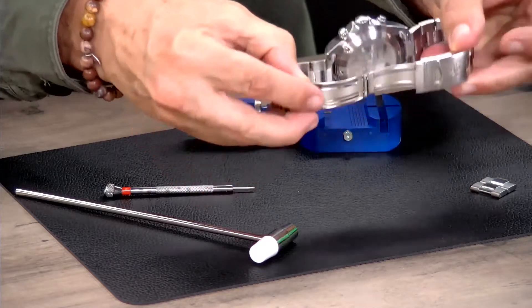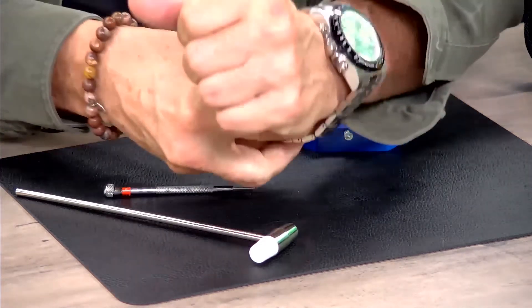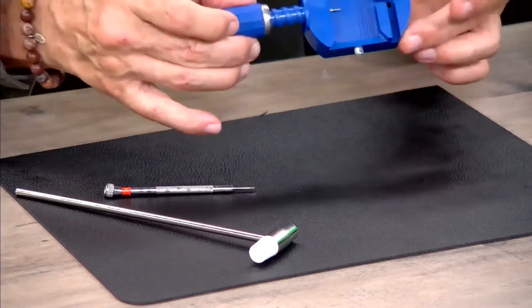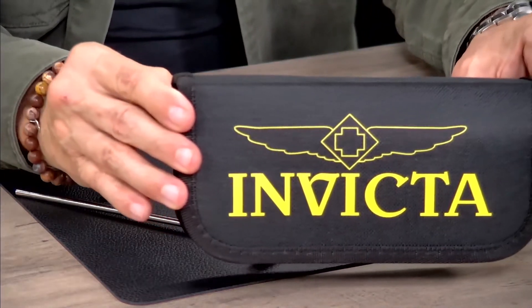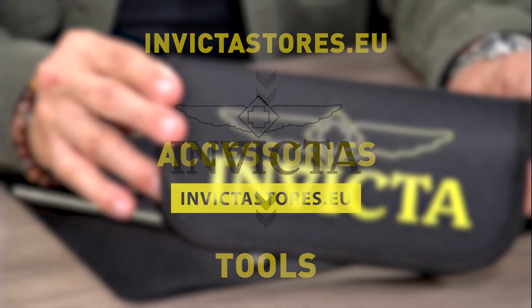The watch is complete — I'm going to put it on my wrist right now. The watch is a perfect fit. The tools are really convenient in this beautiful kit available at invictastores.eu. You can find it under the merchandise tab — go for the toolkits.